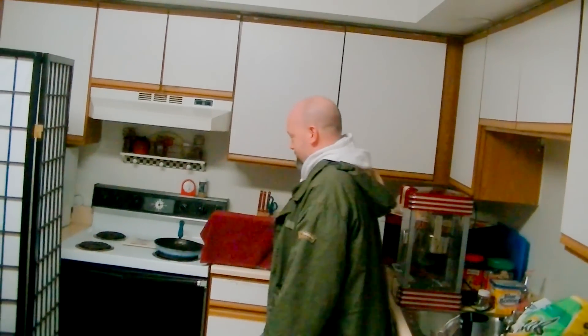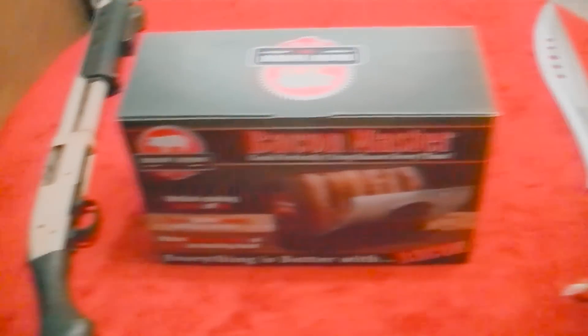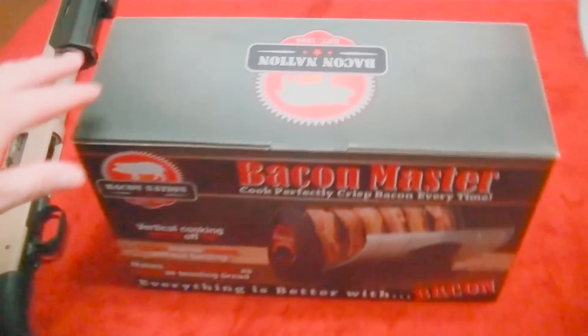There's the bacon. And instead of using the frying pan, I've got a little surprise — the Bacon Master. Yes, folks, you need the perfect knife, the perfect gun, and bacon.